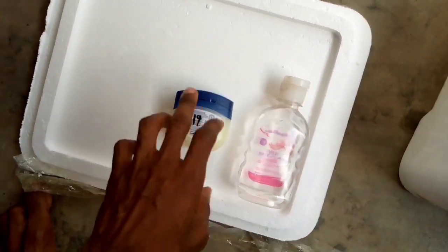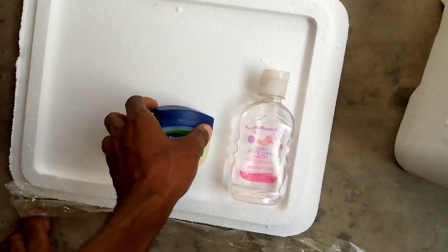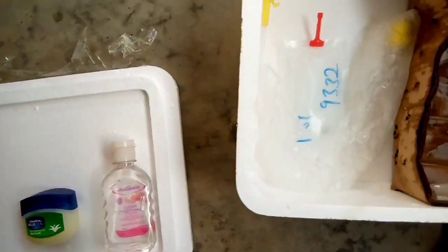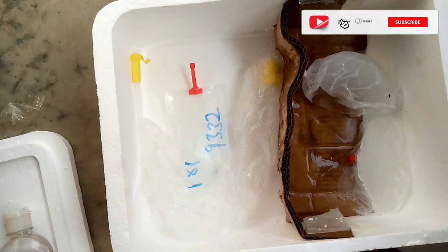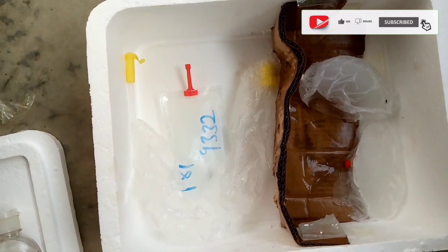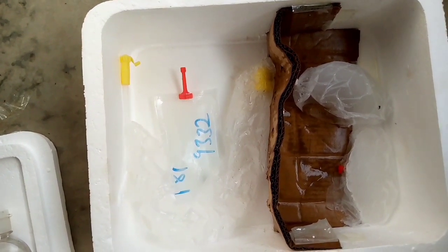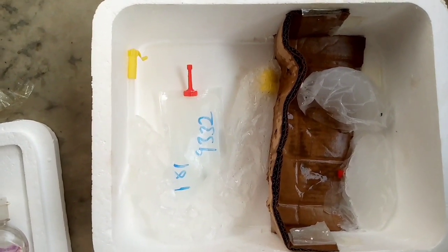These are the things we are going to use for our artificial insemination. Please subscribe to our channel, share this video, and leave a comment — I will be glad to respond. Thanks for watching and supporting us so much. See you in the next video, bye!